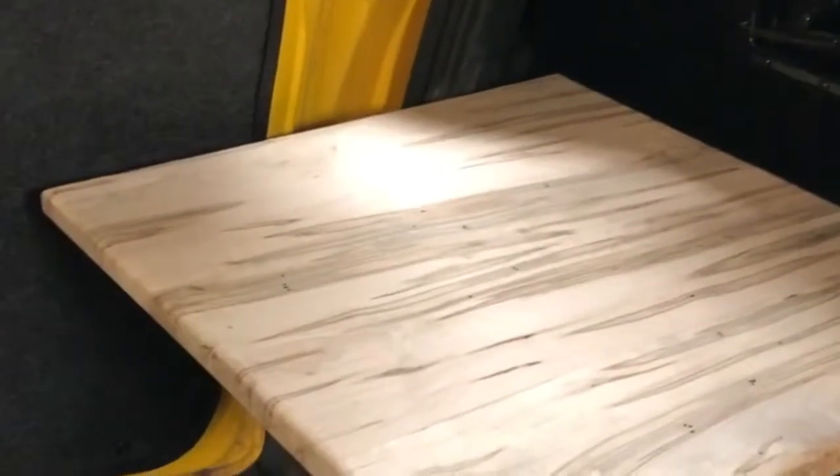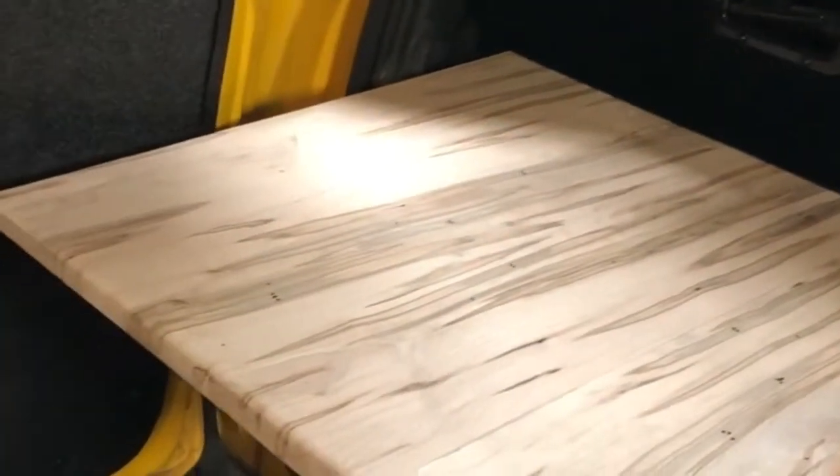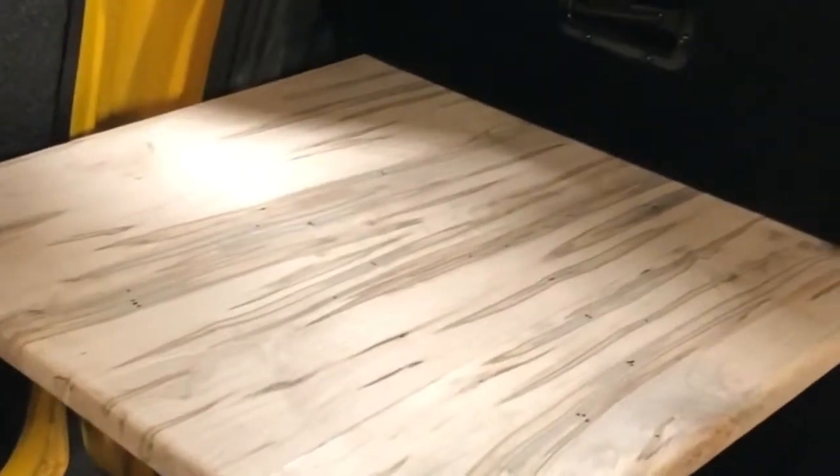I added a cutting board here because when you're out camping you sometimes need a place to chop vegetables and whatnot. This fits underneath the drawer and can be pulled out completely and put on a table, or you can leave it there when loading stuff on the fridge. It packs away nicely underneath so it doesn't roll around in the back.